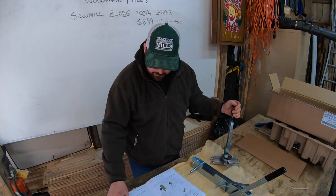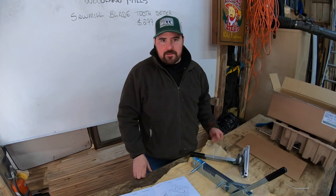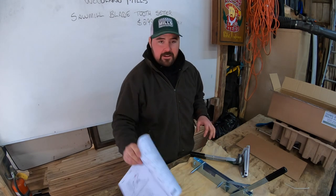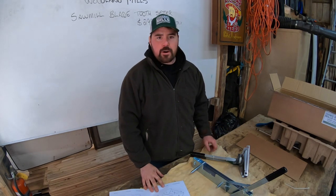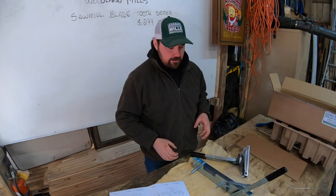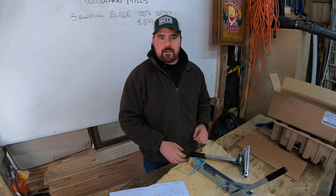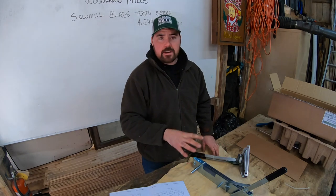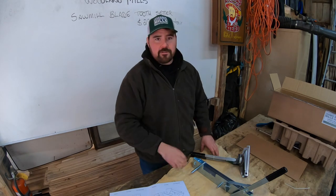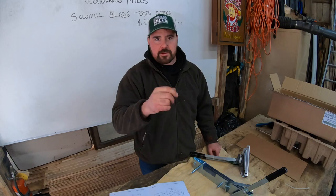The blade setter appears to be a very solid product — I just have to learn how to use it now, so I've got some reading ahead of me. For $299 Canadian plus taxes and shipping, I think this is going to be a good value. It ties in really nicely with my Woodland Mills sharpener. If you guys have any questions about this product, come back next time because I'm going to be putting it to use — I've got probably four or five blades waiting to be set and sharpened. Thanks for watching, see you next time!